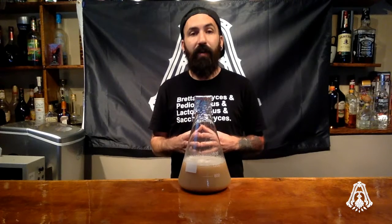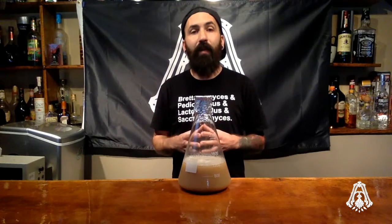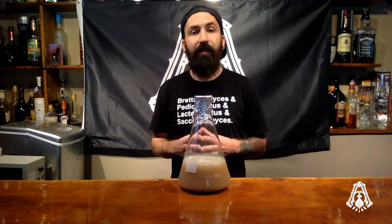That's how you make a yeast starter. If you like this video, give us a thumbs up and click subscribe. Don't forget to follow Armada Brewing on Facebook, Twitter, and Instagram — that's how you'll stay up to date with all the newest episodes of School of Hops.